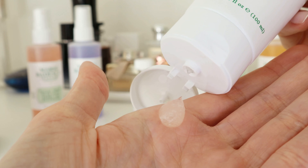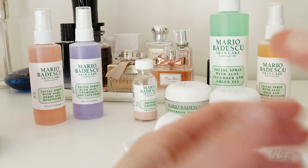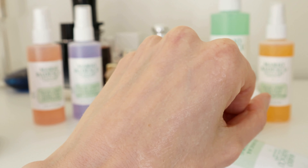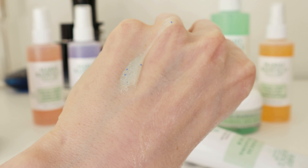Looking at the ingredients list, I can see it is packed with lots of botanical goodies — there is aloe vera, coconut, ginger, and green tea, just to name a few. What I really like about it is the texture; it's really dense and packed with these finely ground seeds of the ivory palm, and I can actually feel it as I massage it into the skin.